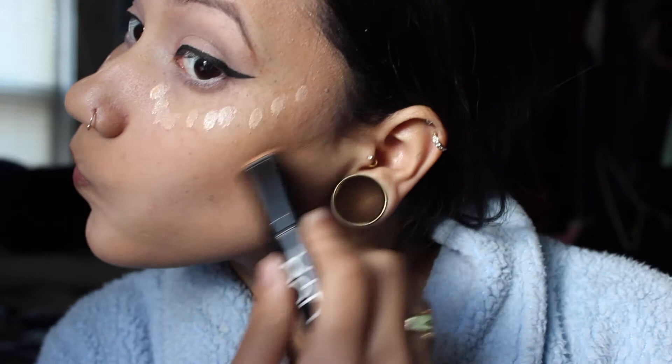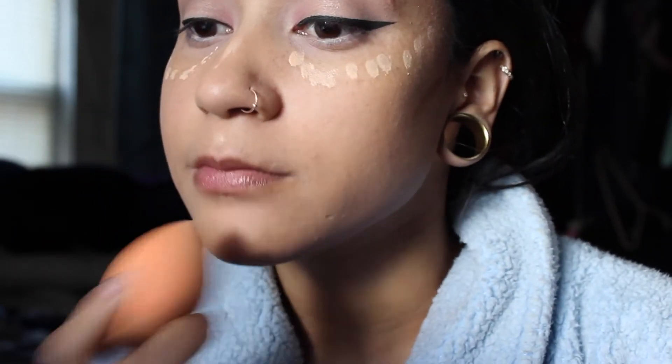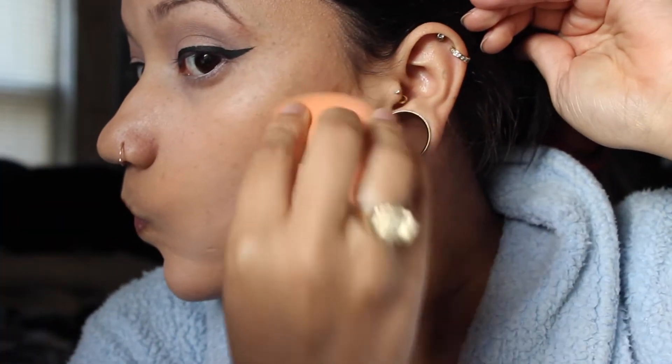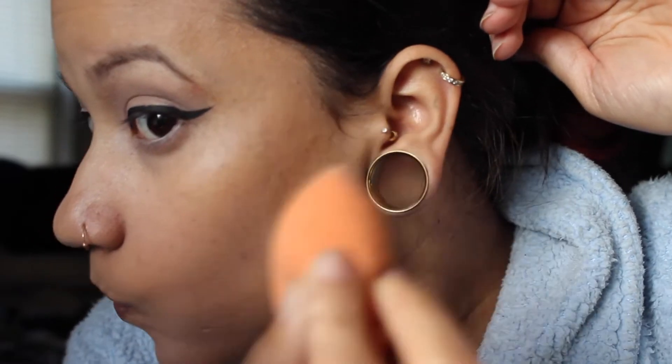Then I'm using the NYX mineral foundation stick in Caramel. I actually like to put that under my foundation but I forgot, so I'm blotting it out with a Real Techniques sponge. I ended up kind of liking the NYX on top though, so maybe I can use that foundation stick either on top of or under my foundation.